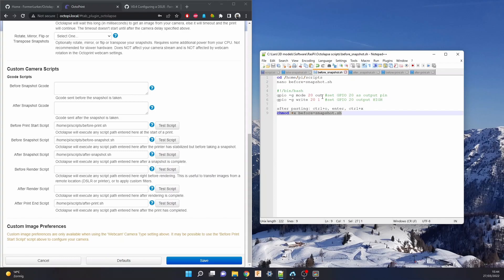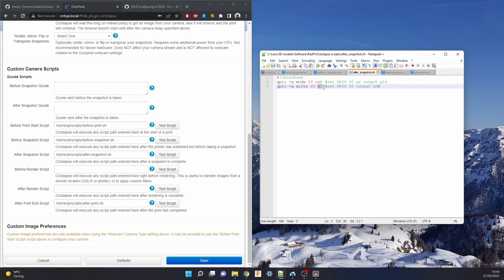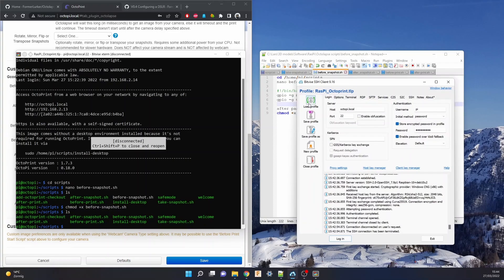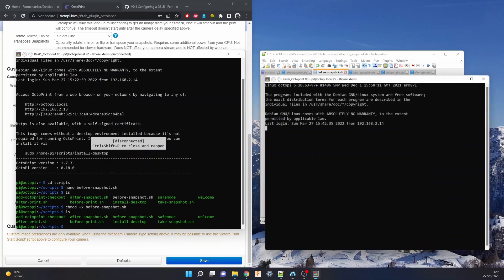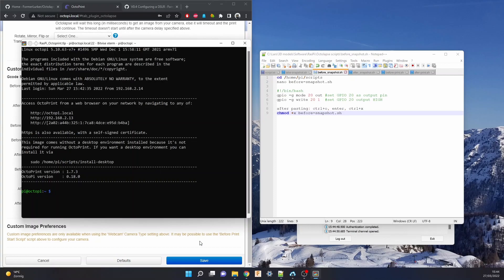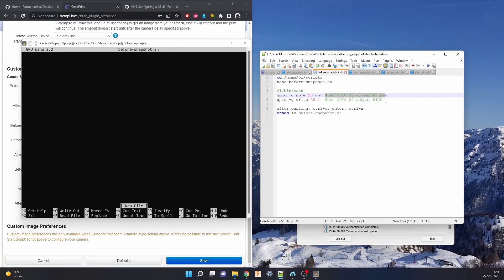Now, before every snapshot, I want to turn the lights on, and that's what these lines of code do. I'll set GPIO20 as an output first, and then I'll toggle it high with this command. After every snapshot, I'll do the opposite by toggling it low. Let me show you how to create such a script, taking the example of the before-snapshot script, by logging into the Pi first, creating a new terminal, then cd-ing into scripts, and creating the before-snapshot file using nano. The first line, by the way, is always necessary for a shell script.